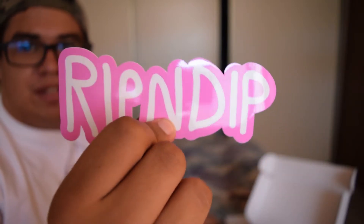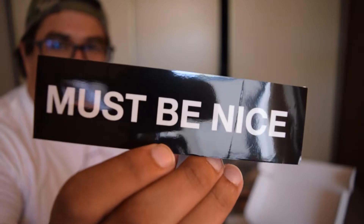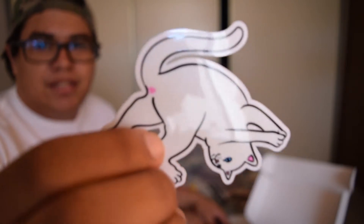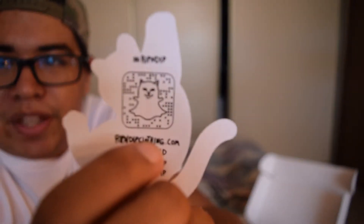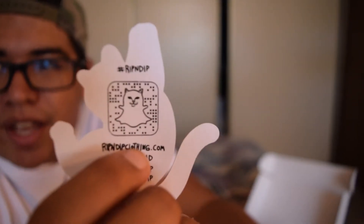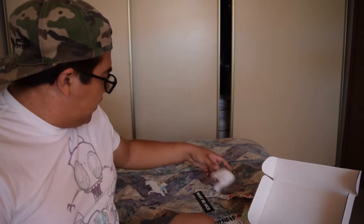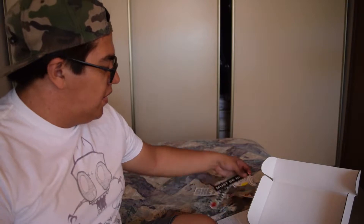We got another Rip and Dip sticker — pink. Rep in the pink, you know — real men wear pink. We got a cat showing a little butthole, with a little Snapchat code on it. If you guys want to pause and capture that on your Snapchat, go ahead and follow these guys. That was 10 stickers in that pack. I like receiving sticker packs because who doesn't like stickers? Stickers are life.